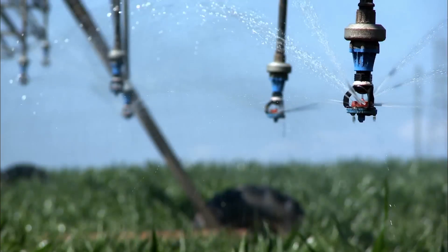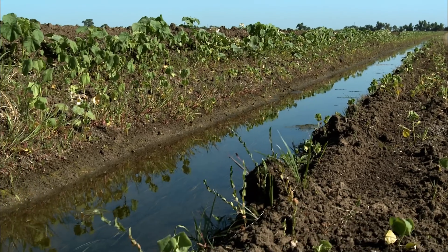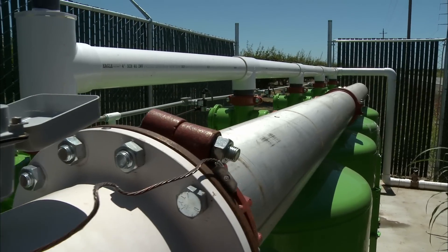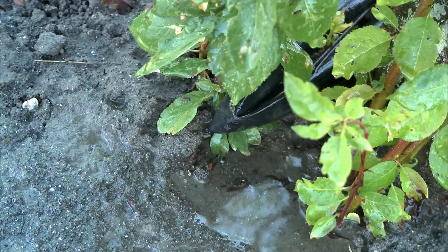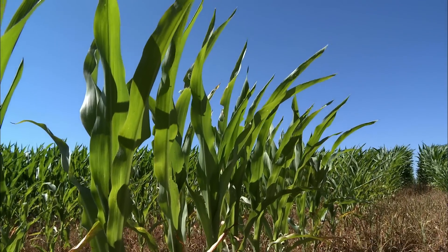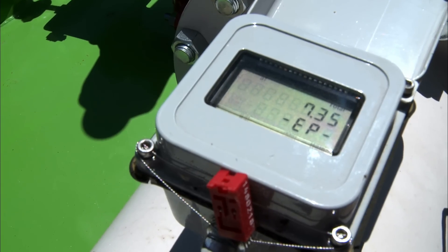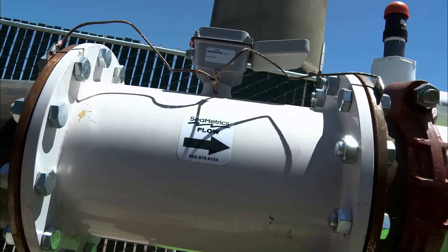Efficient irrigation techniques are changing for California's farmers. Old flood irrigation methods are being replaced with more efficient systems, with ways to monitor just how much water is getting to the crop. Today more farmers are recognizing the importance of measuring the amount of water they apply by using an important device called a flow meter.